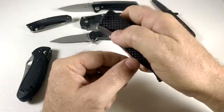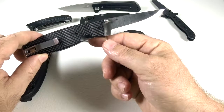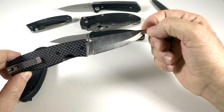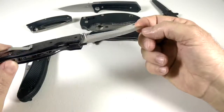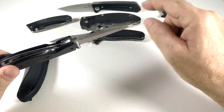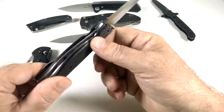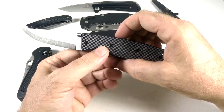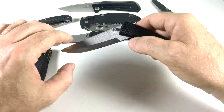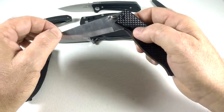My best knife overall is my Enzo Birk in S30V steel with a Scandi grind and carbon fiber scales. This is the sharpest knife I've ever held in my 46 or 47 years. The blade is really wide but incredibly sharp — you don't even want to drag your finger down it. It'll slice hair off and even split a hair lengthwise. But I don't carry it because I'm scared of dropping it or getting it stolen, so I keep it at home for cutting tasks.